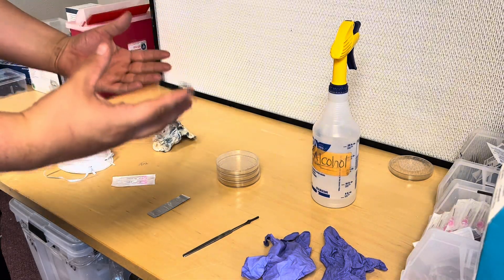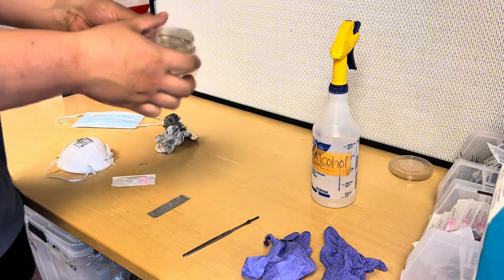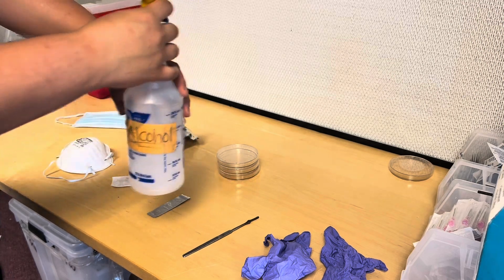Welcome back to the video. Today I'm going to show you guys how to take a clone of your mushroom onto agar. It's a pretty simple process. The things you're going to need: 70% isopropyl alcohol in a spray bottle. Make sure it's 70% because 91% dries out too fast.